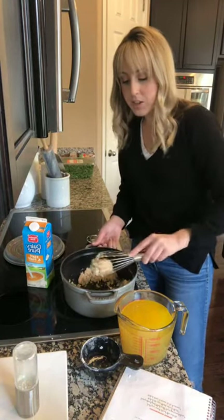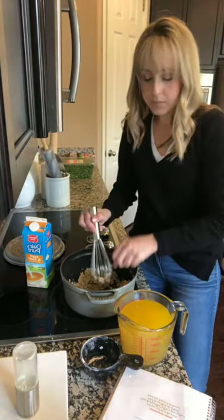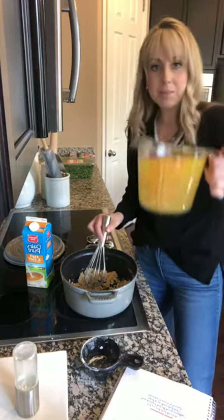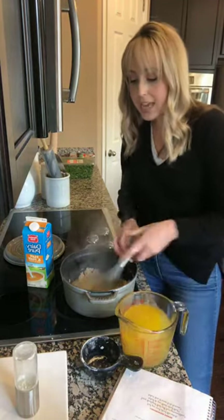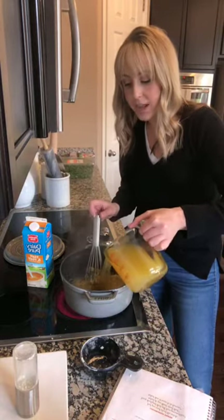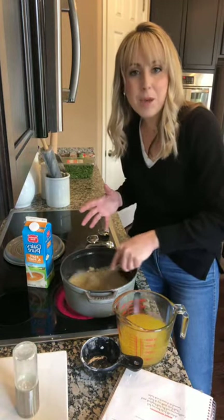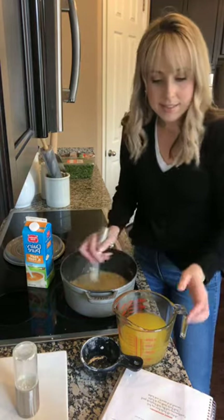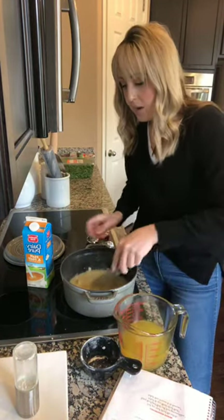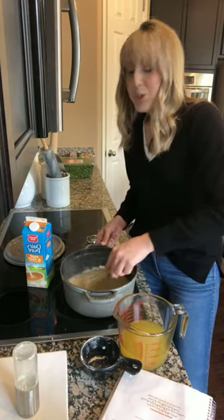This is getting brown — you can't really see, but this is getting brown. So now you're going to whisk in your four cups of chicken broth. We're going to slowly kind of mix it in because you've got a pretty thick mixture. You don't want to just add it all at once — I just like to take it a little bit at a time and whisk it in. Then you're going to add the rest of your chicken broth, just slowly whisk it into your roux.